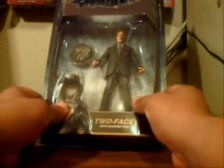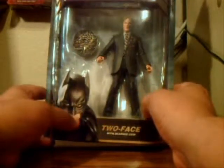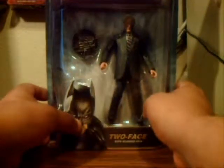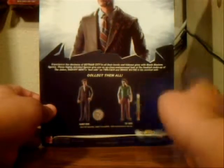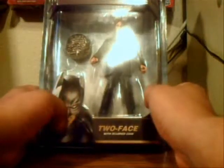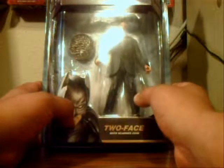I was very lucky to find this guy online. The packaging is pretty much the same as the other Movie Masters, except this new wave does not come with the crime scene evidence. On the back there's a nice picture of Harvey Dent along with the co-sells: Harvey Dent and the Jail Joker with the rocket launcher. Other than that, nothing different. I really want to know why it took them so long to release a Two-Face figure, but I'm glad it's available.